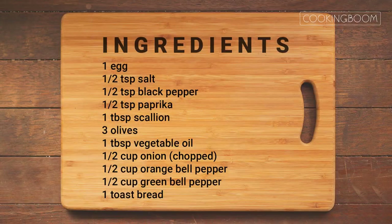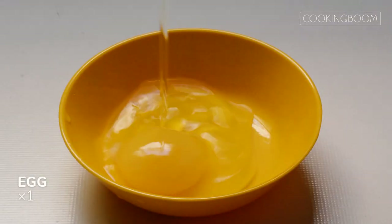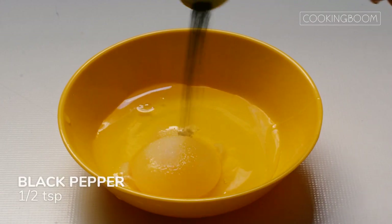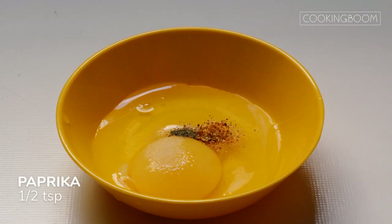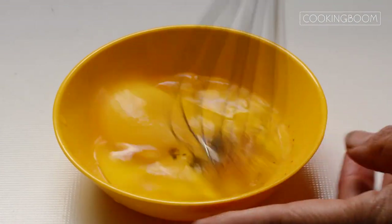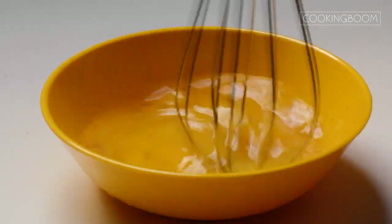Put the oven on top. Put the oven on top and bottom, and it's right off.